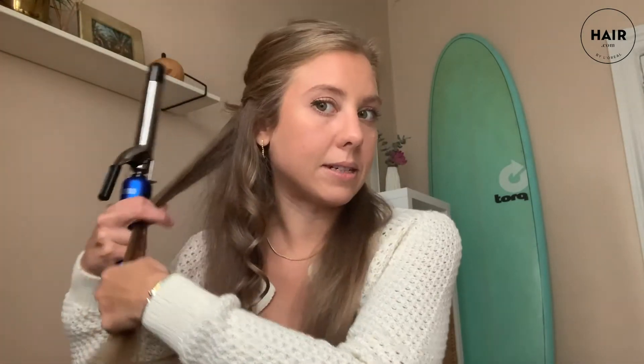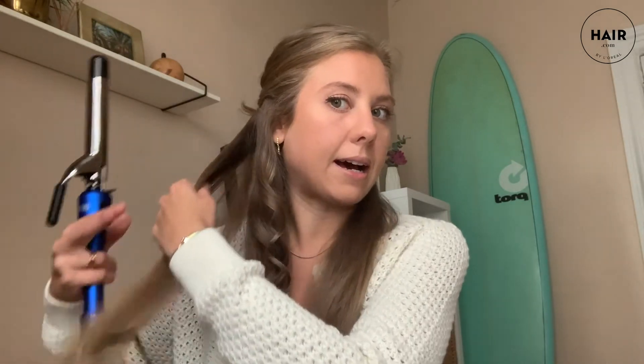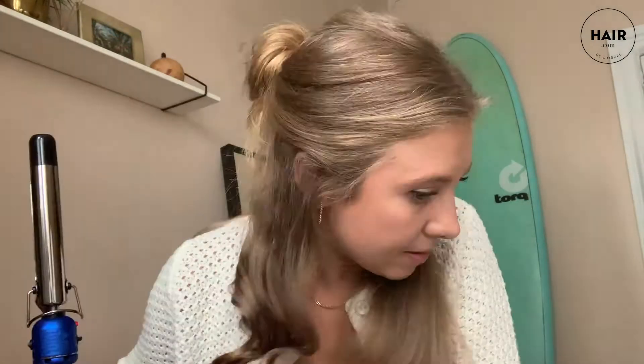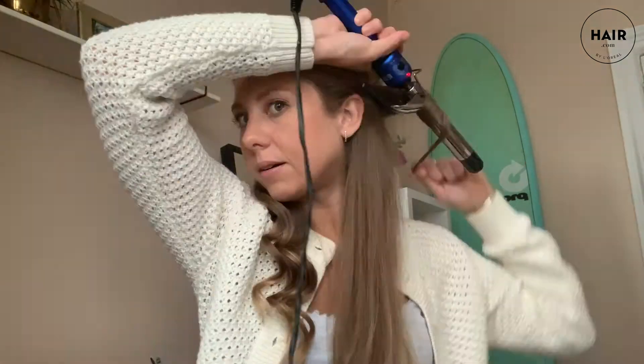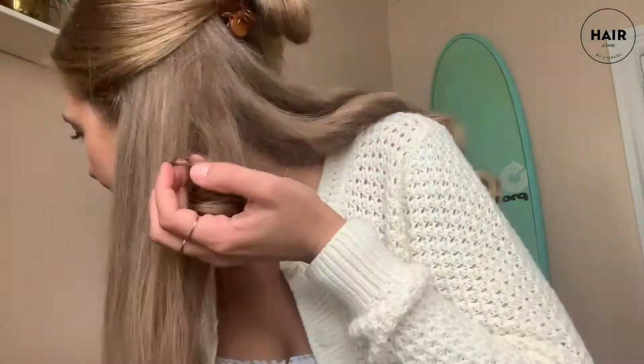As you can see, I'm taking one to one-and-a-half inch pieces. You can already see the curls are all falling into a really nice, perfect pattern, which is what we like to see. This side is done and now I'm going to move on to the top.